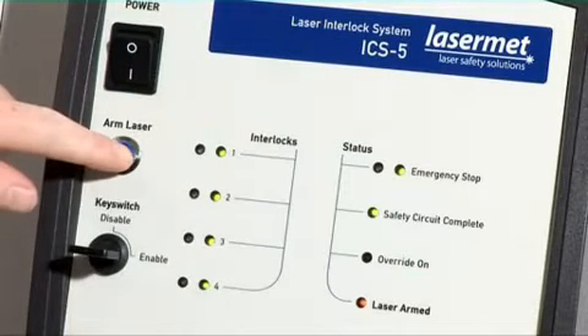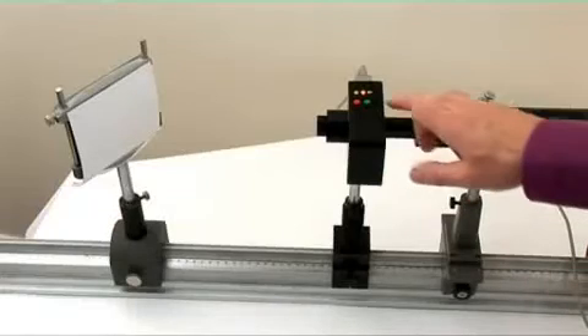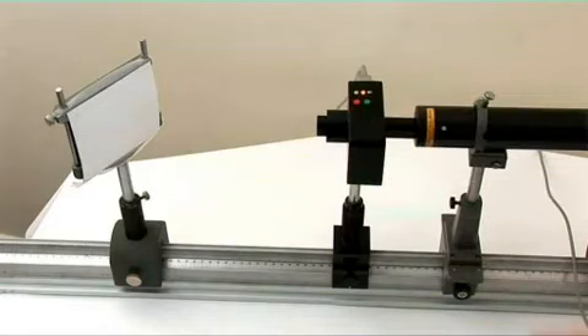When the arm laser button is pressed, the interlocked lasers can be fired. The LED sign now changes status to give a danger warning. The beam shutter can now be opened by use of the green button and closed by use of the red button.